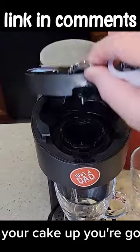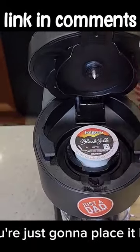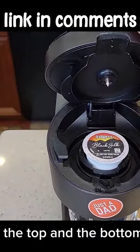Okay, so let's brew a cup of coffee. You just take your cake cup, you're going to open it up, you're going to place it here. When you close the handle, it's going to pierce the top and the bottom with a needle.